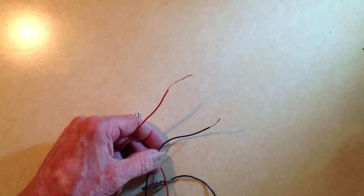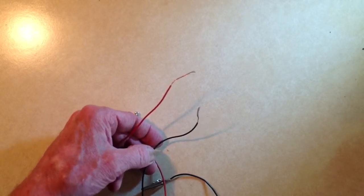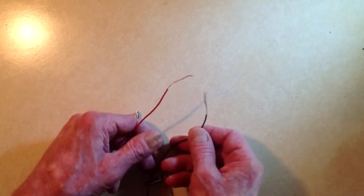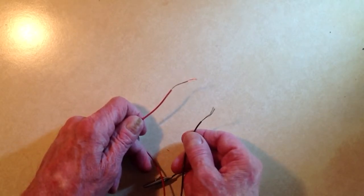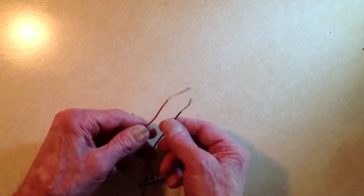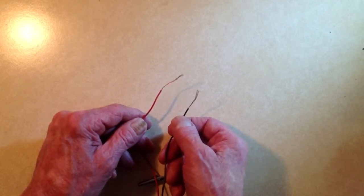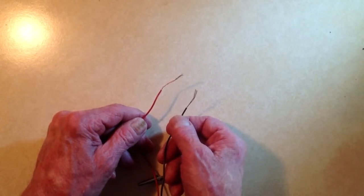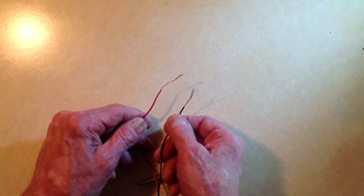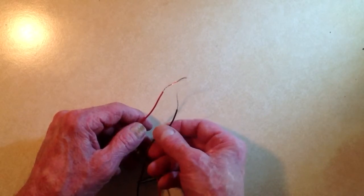Stan Gibalisco here. I'd like to show you how to connect two wires with a temporary splice known as a twist splice. These happen to be stranded wires about AWG number 22, which is pretty fine wire, the red one and the black one. They're stripped about an inch or maybe two and a half centimeters, so that the conductors are exposed for two to two and a half centimeters, and then the insulation continues on after that.